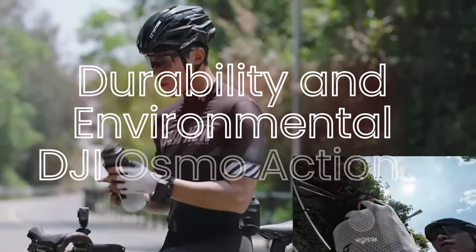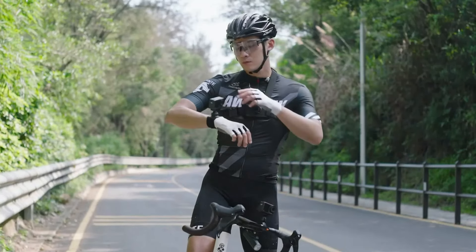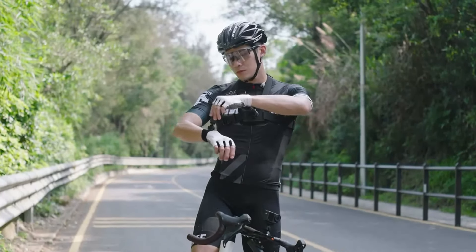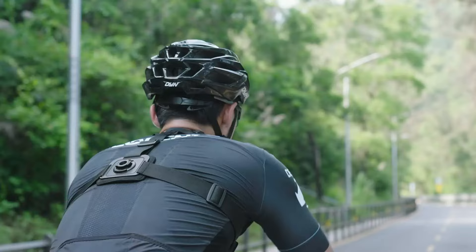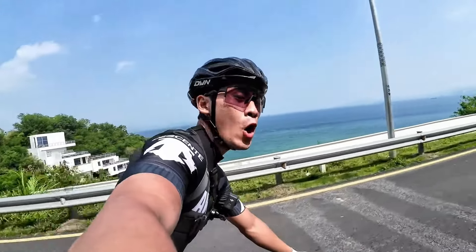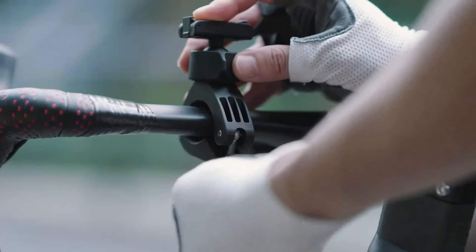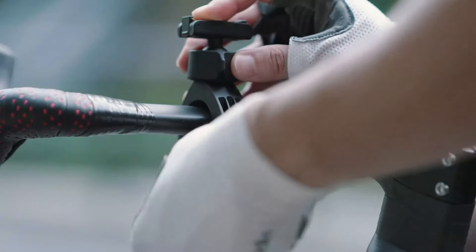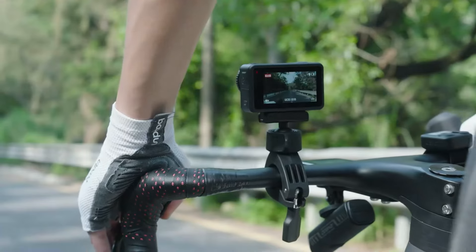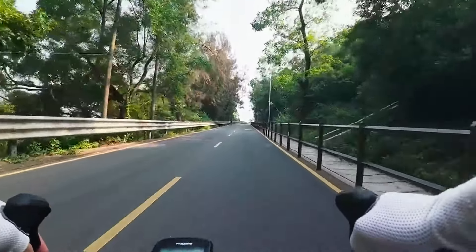Durability and environmental resistance — DJI Osmo Action 4. The Osmo Action 4 is designed to be rugged and durable, with a waterproof rating of up to 11 meters (36 feet) without an additional case. It's also dustproof and capable of withstanding extreme temperatures, making it ideal for a wide range of outdoor and adventure activities. The robust build ensures that the camera can handle drops and impacts, providing reliable performance in challenging conditions.